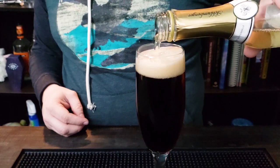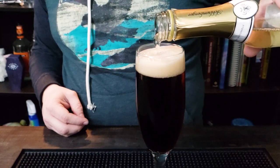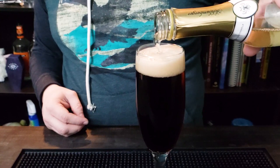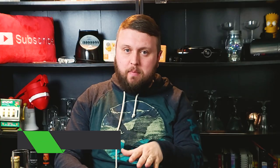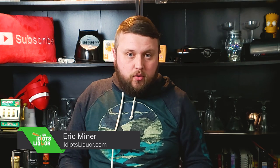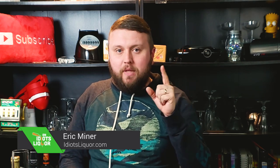This drink is velvety and delicious — it's the Black Velvet Cocktail. Very, very simple to spice up your St. Patrick's Day. And just so you know, there is a St. Patrick's Day cocktail playlist if you're interested in seeing that. This one and many more are on it.